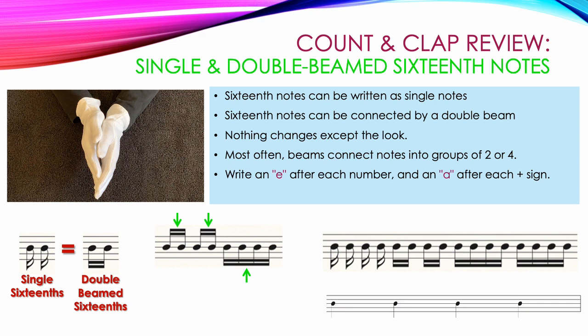When writing in the counting, we write the letter E after each number and the letter A after each plus sign. We have 4 single 16th notes and we would write 1 E and A. Then we have 2 pairs of double beamed 16th notes: 2 E and A, and a group of 4 double beamed 16th notes: 3 E and A, 4 E and A.